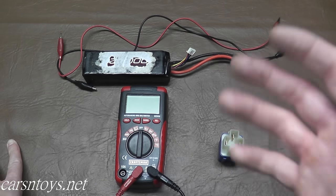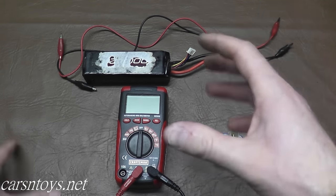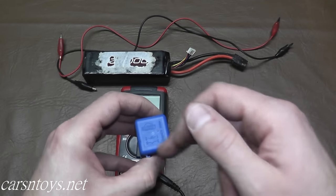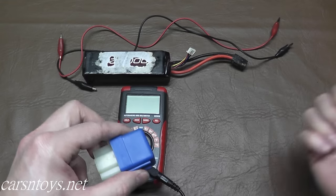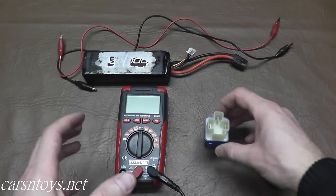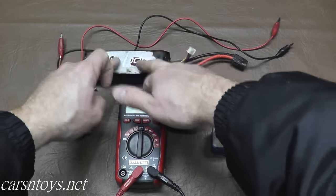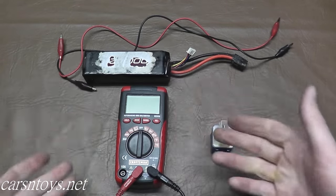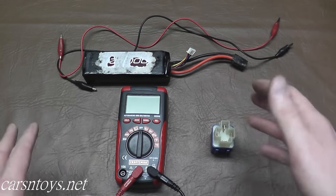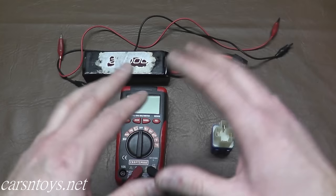What we want to do is recreate what happens in your vehicle every time you turn the key. You have a car battery which is 12 volts; that 12 volts is sent to the relay, and inside the relay circuitry makes a connection and sends the 12 volts over to the fuel pump. To recreate that with the relay out of the vehicle, I need a 12-volt power source — I'm using an RC LiPo battery pack. You can use your car battery, but disconnect the negative terminal and be really careful not to cross the wires.